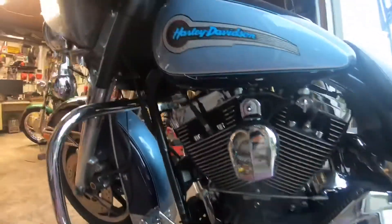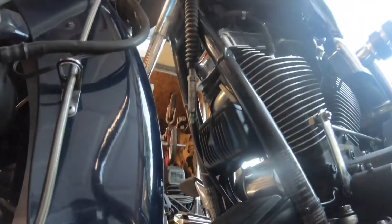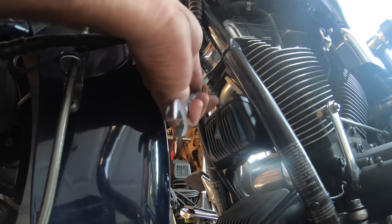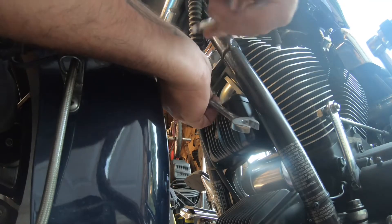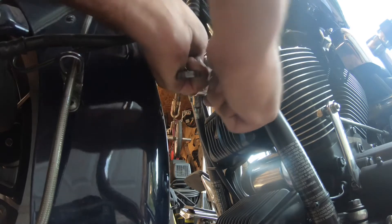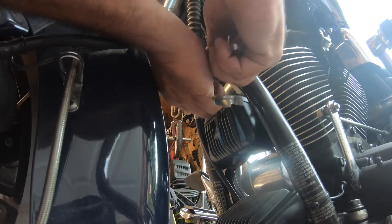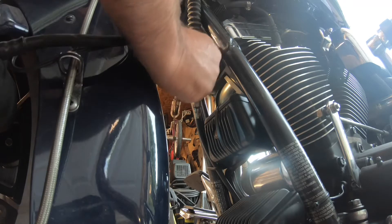We're going to go up here and remove that rubber boot — push it up here a little bit so you can get to your jam nut. You're going to hold this with a half-inch wrench; your jam nut is going to be nine-sixteenths.